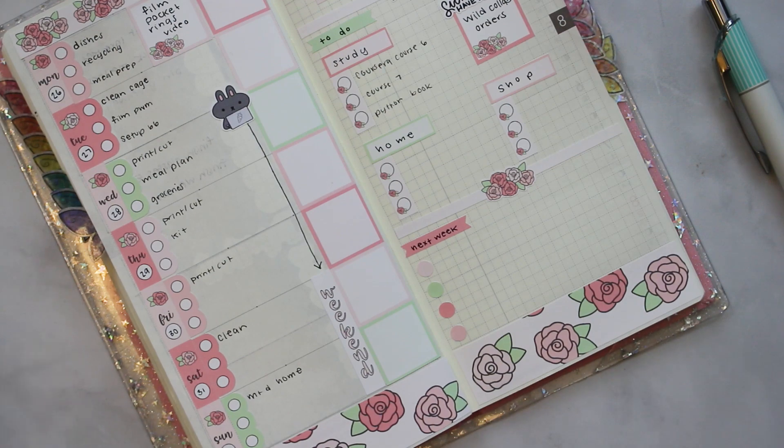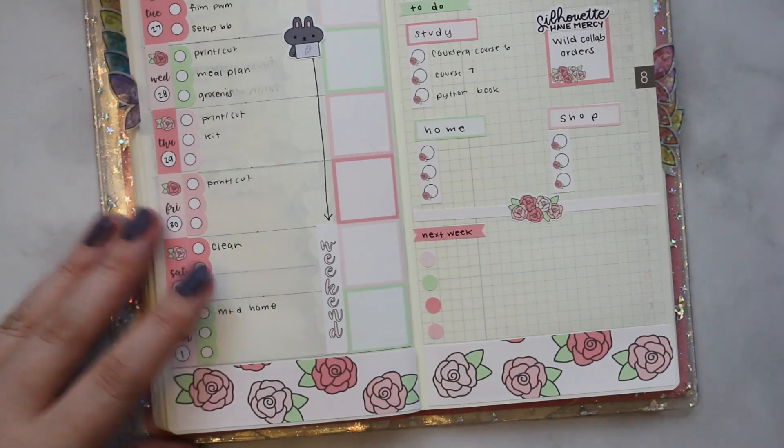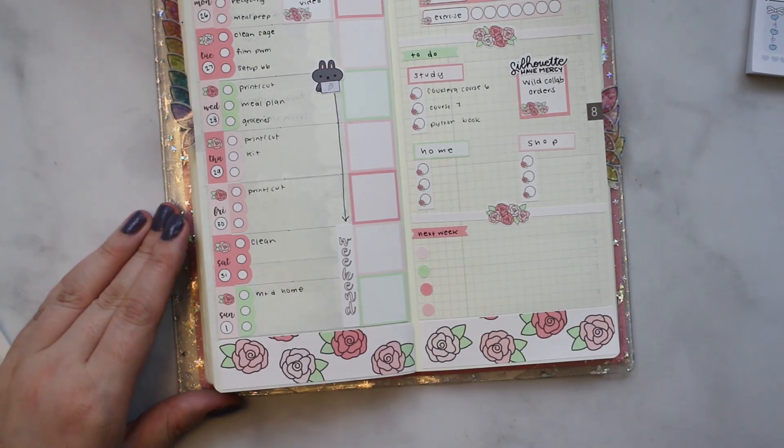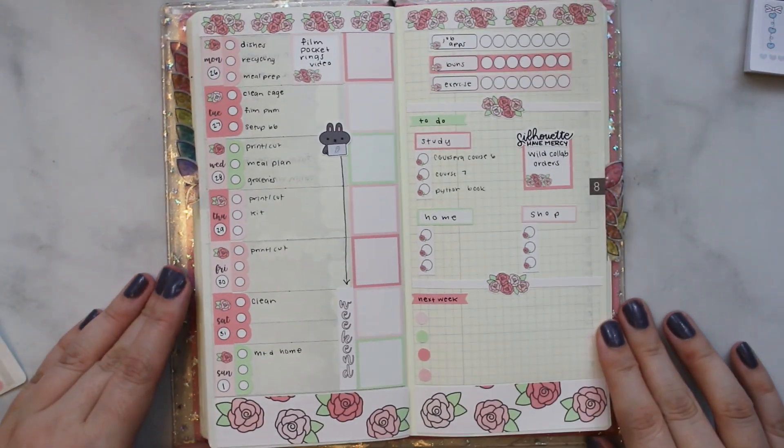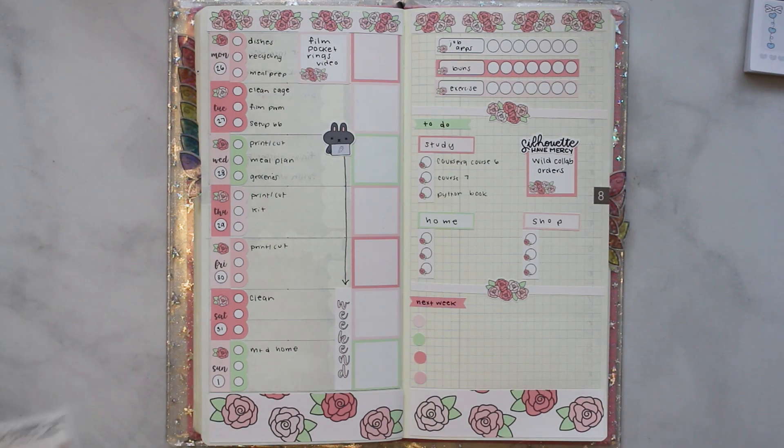I just have four dots. Grand reveal — let me move this out of the way. Hell yeah, this is done for the week. I have no further instructions or input but I'm very tired — goodbye bye.